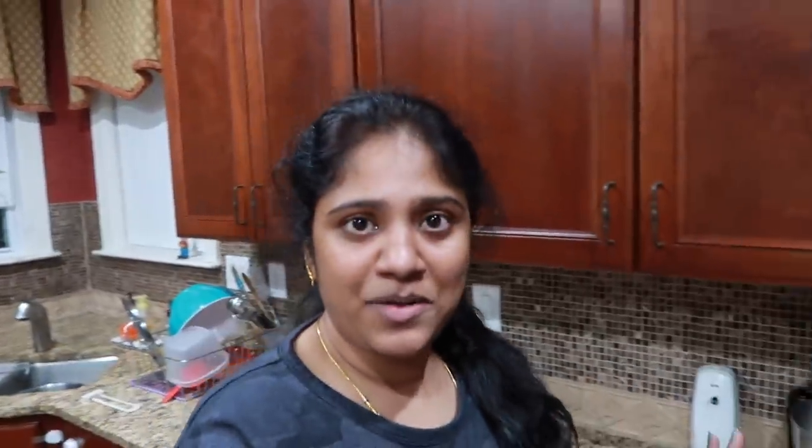Yes Papa! He is good for this dinner. We have to wait for a dozen dough.